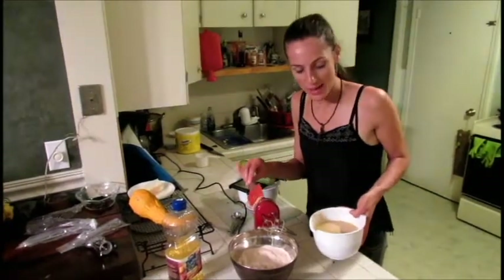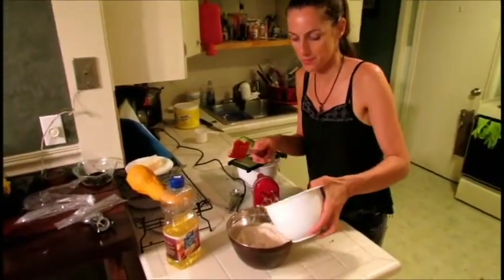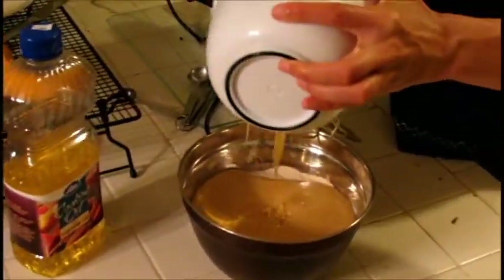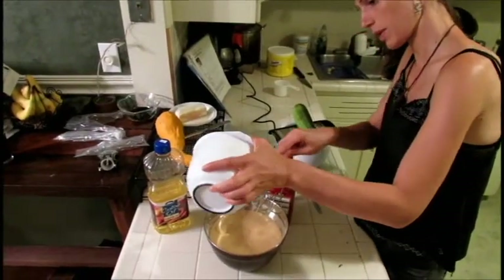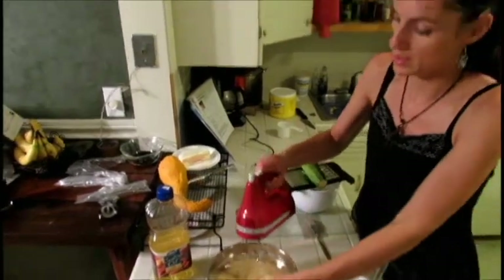Now we're going to add the creamed mixture to the dry mixture, and you do this before the zucchini. You want to make sure it's blended well together.